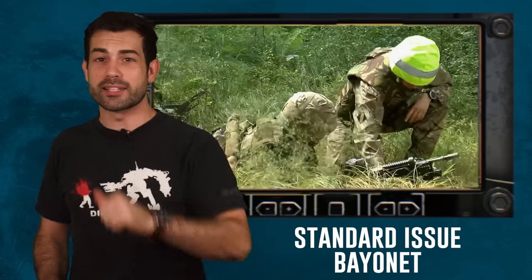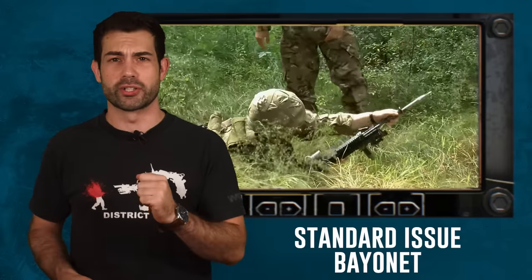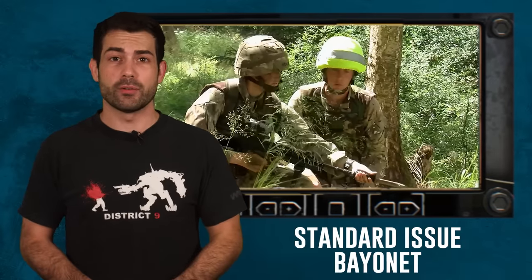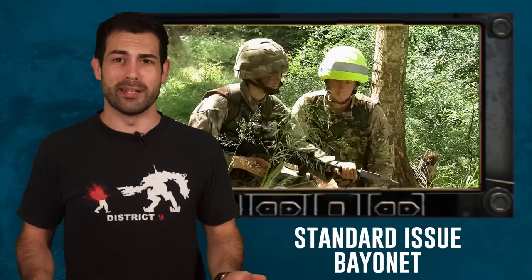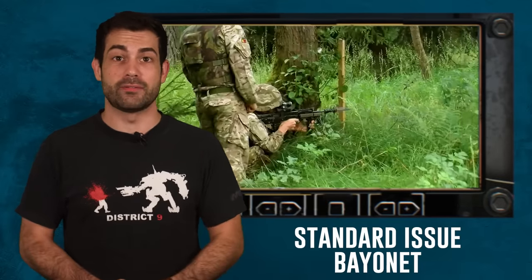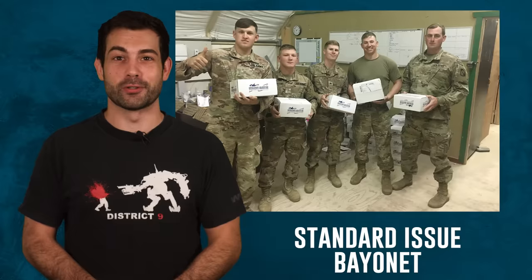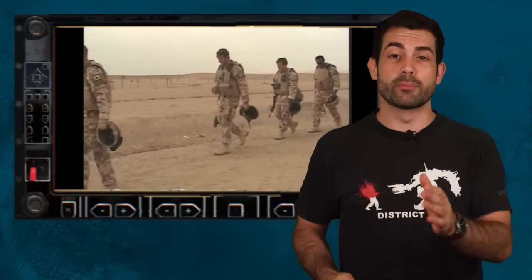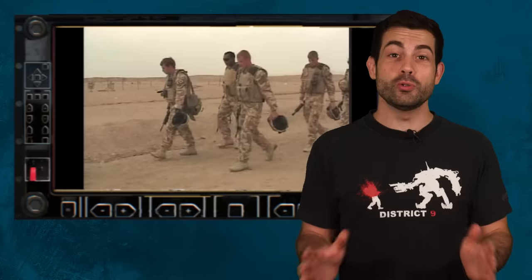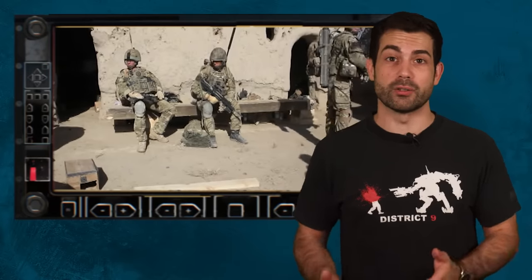As the bayonet becomes less important in American training, it has remained a tradition in the British Army. Each soldier is issued a bayonet for their rifle, and they still train with these knives — when I was in boot camp we never even saw a bayonet. The L85 knife attachment features a bottle opener. There are several stories of a British infantry regiment actually using the bayonet on their L85, including once in 2004 at the Battle of Al Amarah in Iraq.